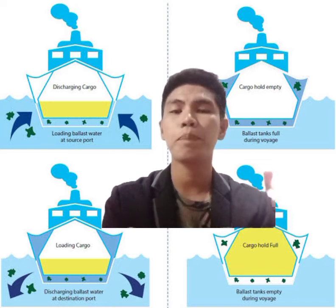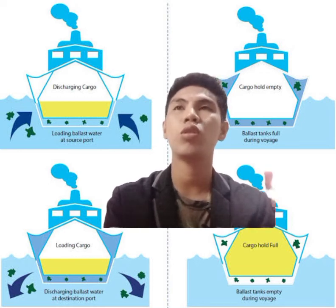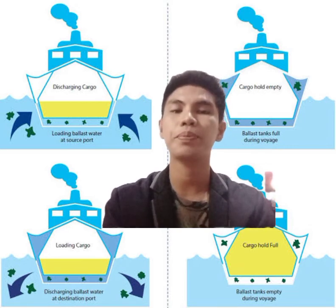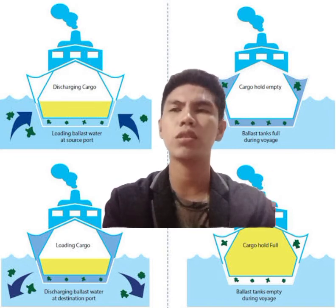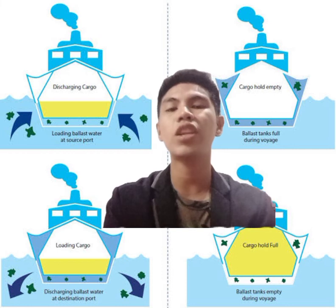As ships get bigger in size, the cargo carried by the vessels varies from one port to another. This is due to global economies, ship conditions, local voyages, requirements, etc. Water ballast tanks are used to compensate for maintaining the trim and stability of the vessel for a safe sea passage.